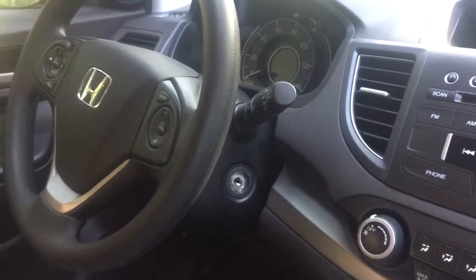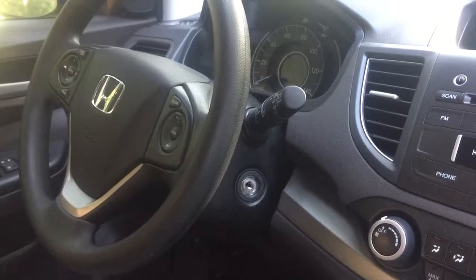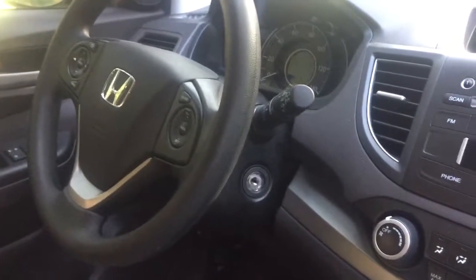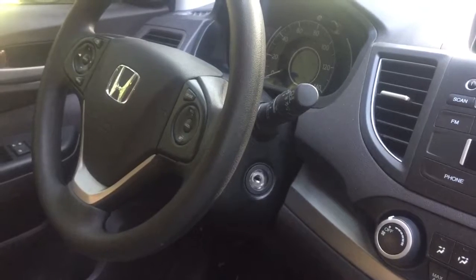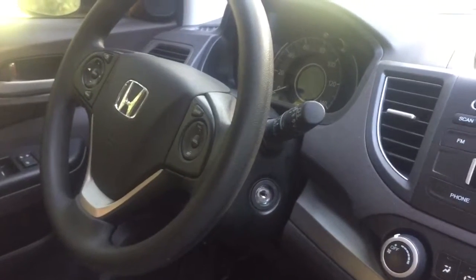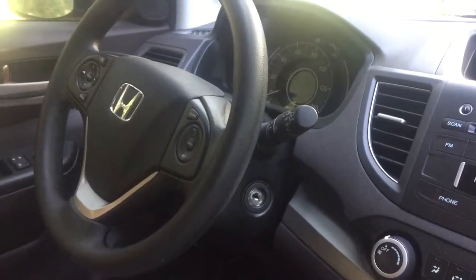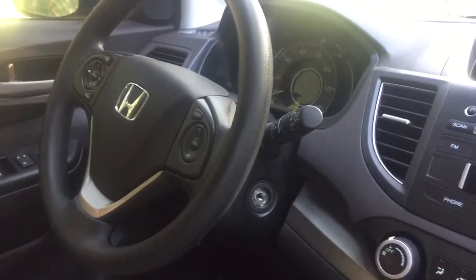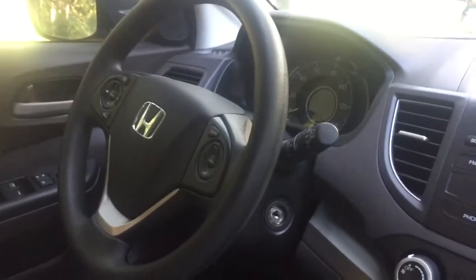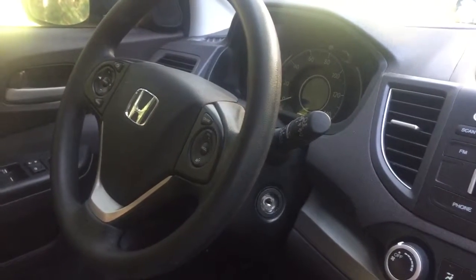I had a little bit of a problem today with my 2014 Honda CR-V EX. I was running out to do an errand and I inadvertently dropped my key in the soil area in my driveway, which happens to be right next to where I'm parked. Unbeknownst to me, there was some residual dirt that got on the key, so when I put the key into the ignition, I consequently wound up jamming dirt into the ignition lock cylinder.